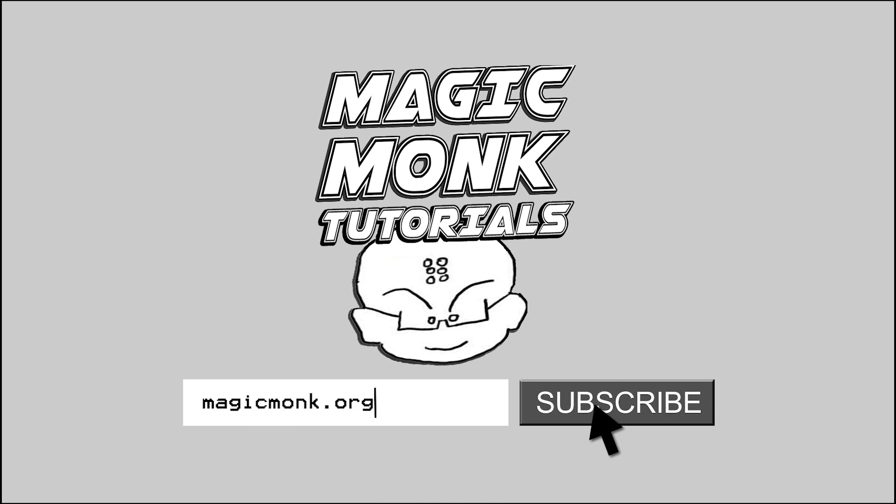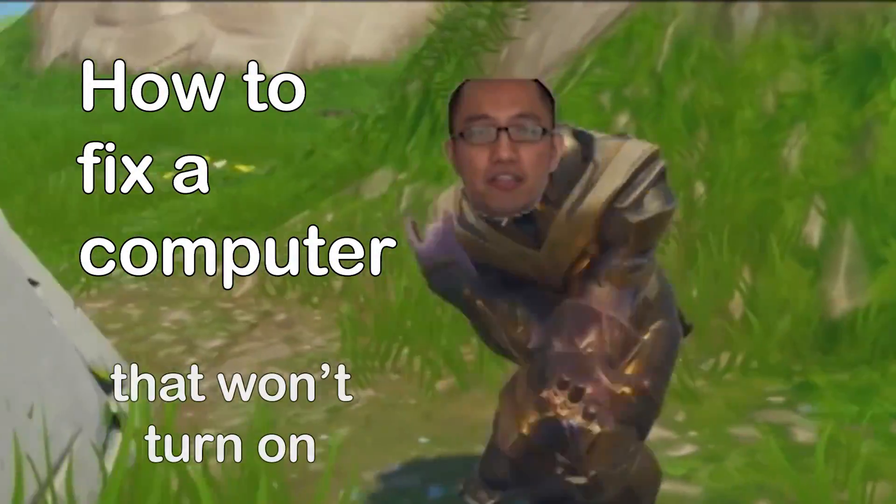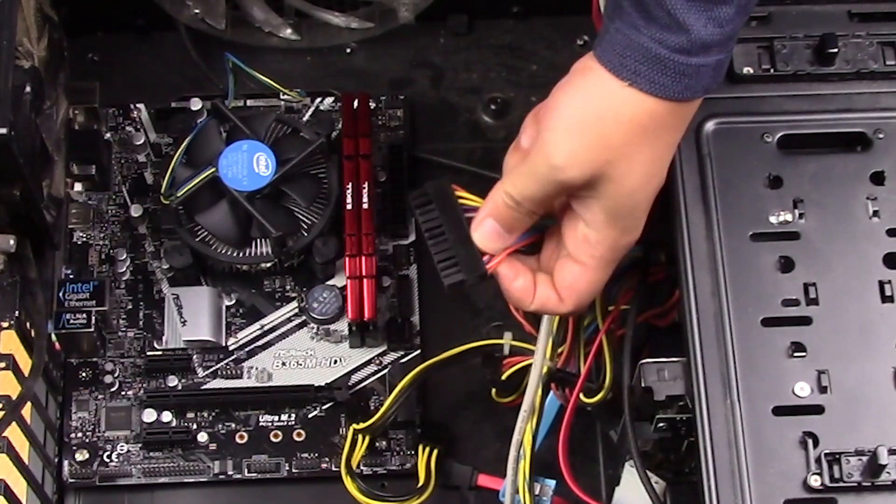Hey guys, it's Eddie the Magic Muck. There's a power cable.